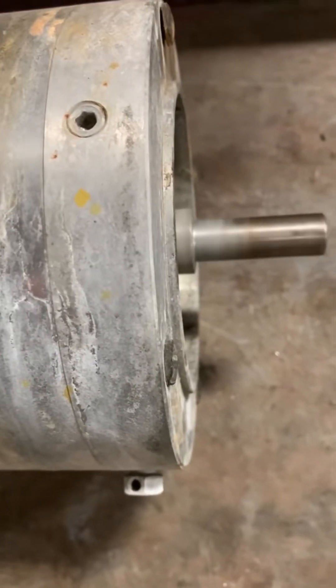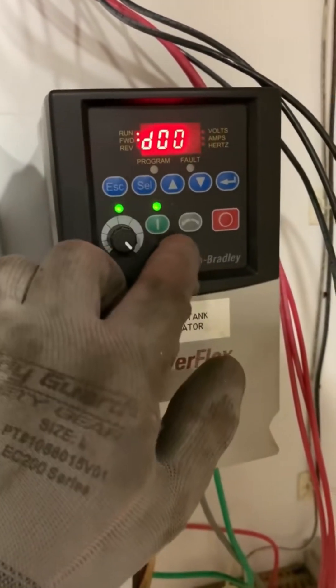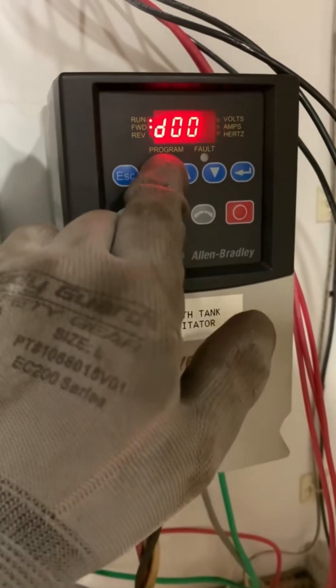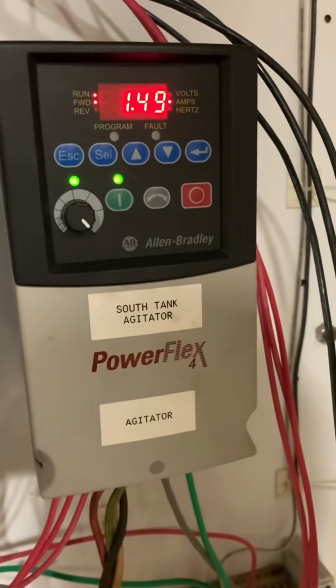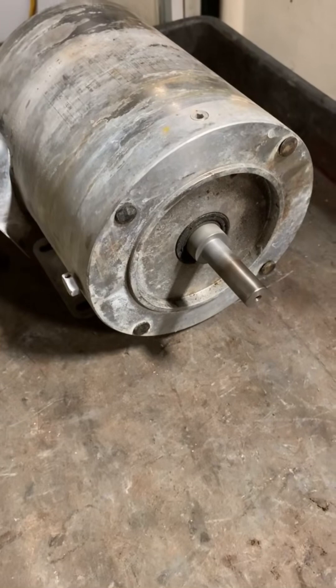I'm going to check the amp draw on the VFD. If we go to Escape, enter the parameter, and navigate to D003, then press Select — we are now reading the current draw of the motor. We're roughly around 1.59 amps, and at full load amps we are rated about 2.2 amps running at 230 volts. So this motor is not bad.